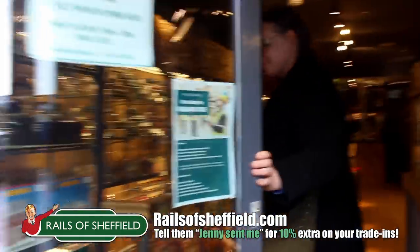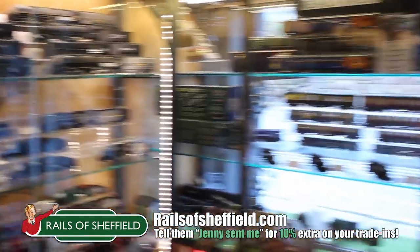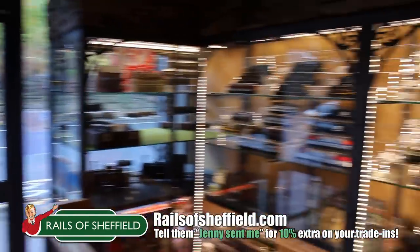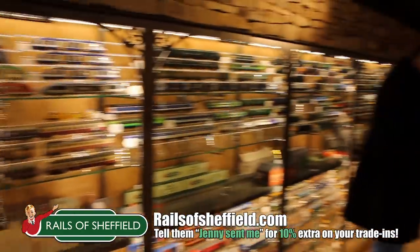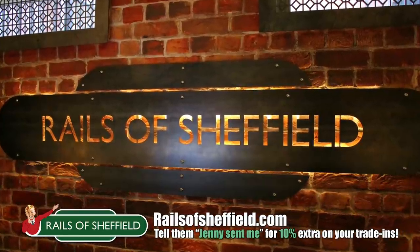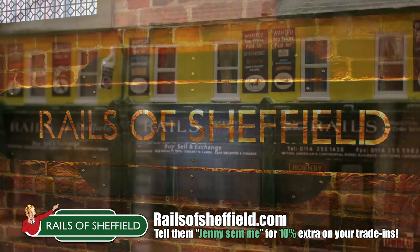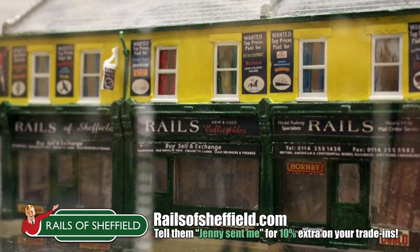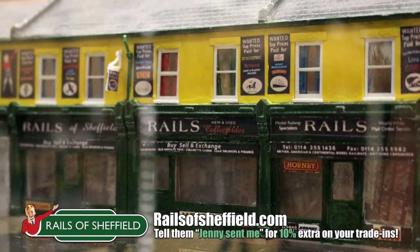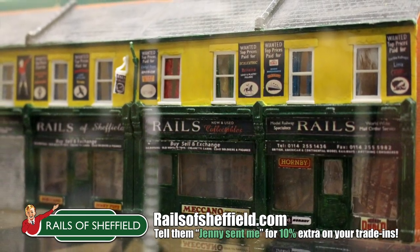This is a service that allows you to trade in unwanted items of locomotives and rolling stock and get the best possible price for them, either for cash or for store credit to put towards something that you really want. It couldn't be simpler — follow the links down below, and when you do, tell them that Jenny Kirk sent you and you'll get a 10% uplift on your agreed valuation right through until the end of June 2020, so hurry and take advantage today.